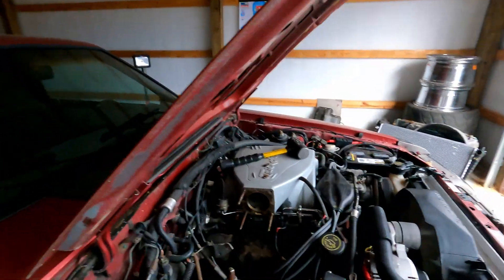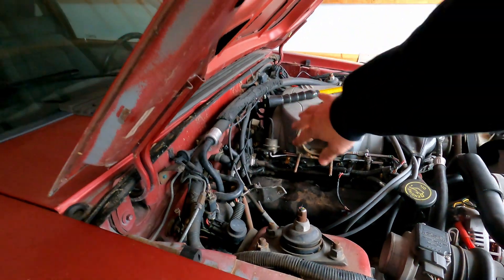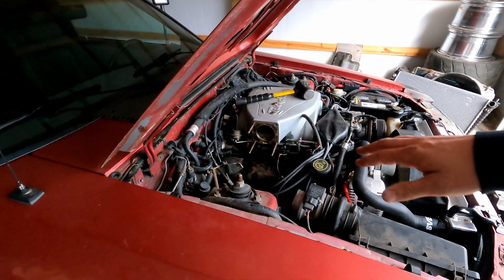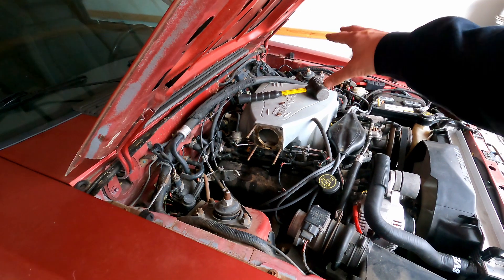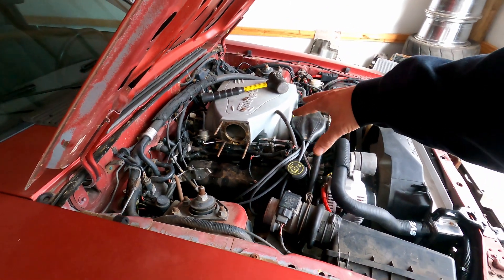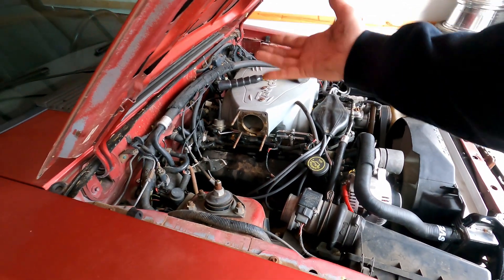Welcome back y'all. In this segment I'm going to be replacing the fuel pressure regulator on the Fox Body. I highly recommend you watch my previous video on removing the throttle body first, because it just makes so much more room. A lot of people's preferred method is to remove the upper plenum on the intake to get it out of the way so you can lift and disconnect the fuel rail.